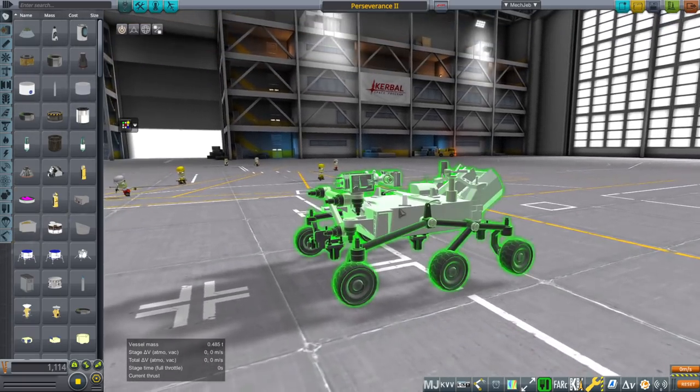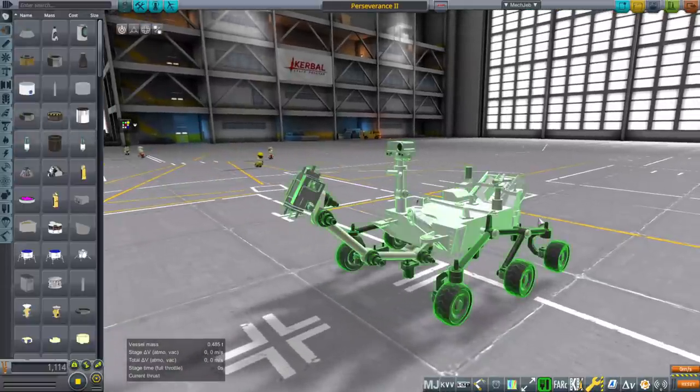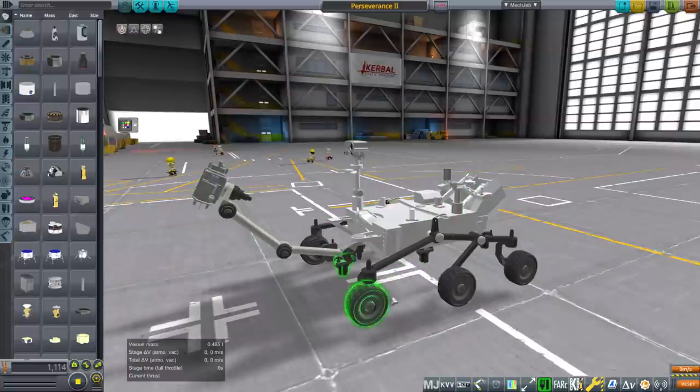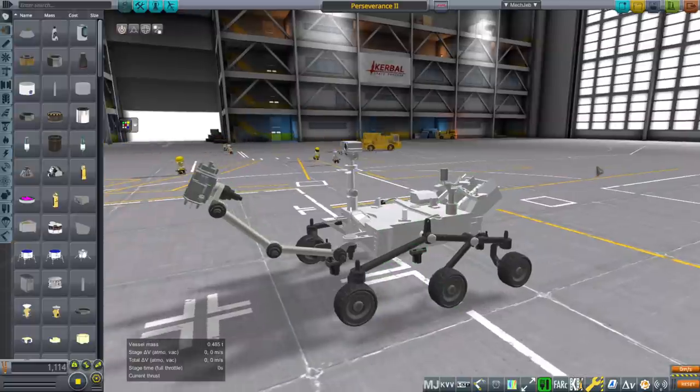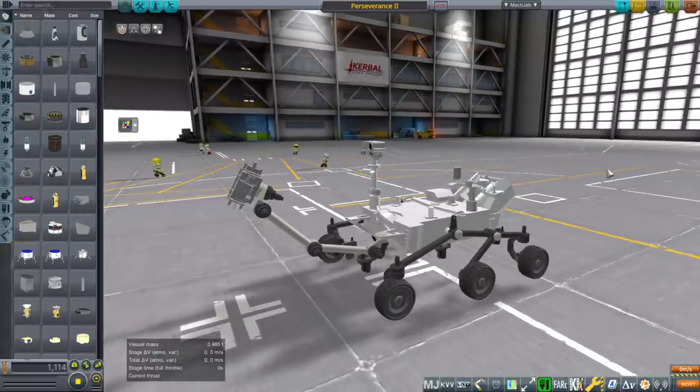I also did the animation because that had to be done. The wheels are the stock wheels. I have this and I'll link this and the Atlas rocket in the video description in a special Perseverance rover pack so that people can use it.